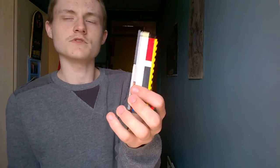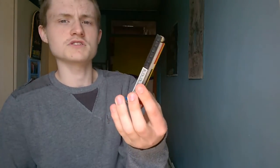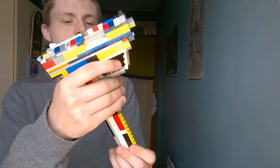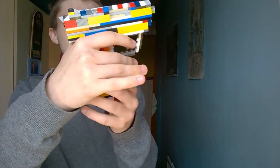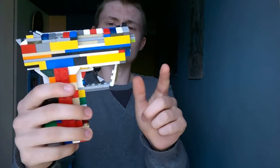First things first, here's the magazine right here. I don't know the exact capacity — it depends on what magazine you use, either an extended or a normal standard one like this one. It goes through like that.